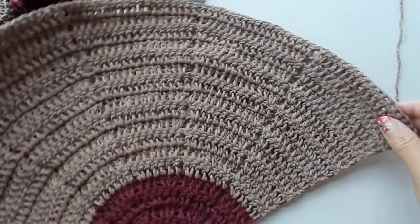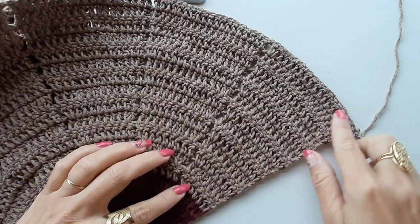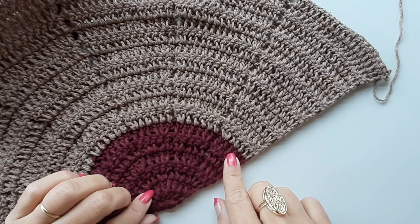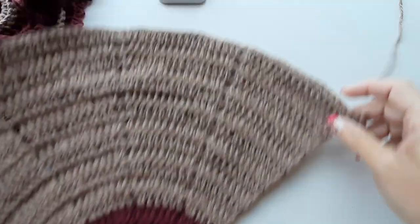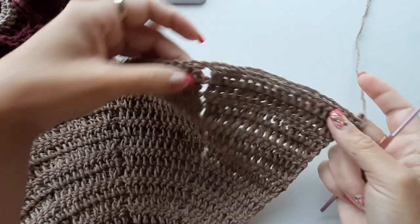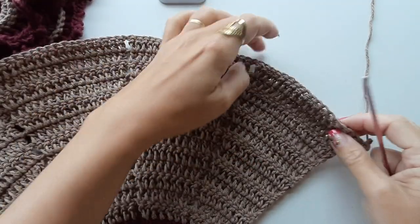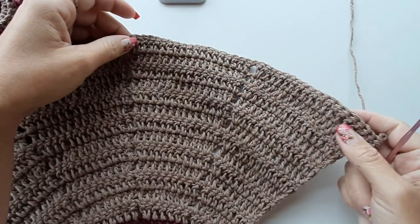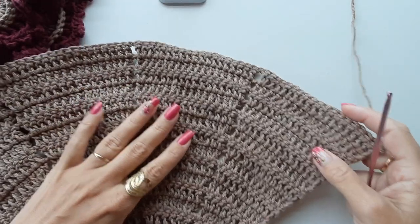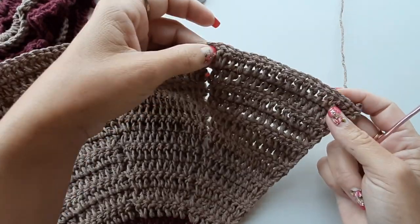Voltei pra dar continuidade com vocês. Já fiz com esse tom de bege um total de treze carreiras. Contando com o fio bordô, temos um total de dezenove carreiras, com um total de dezenove pontos altos em cada bloquinho. Se você quiser fazer uma base de tapete maior, vai dar continuidade fazendo esses bloquinhos do tamanho da preferência de vocês. Como quero fazer do tamanho do que já fiz, essa é a última carreira onde vou trabalhar os bloquinhos separados.